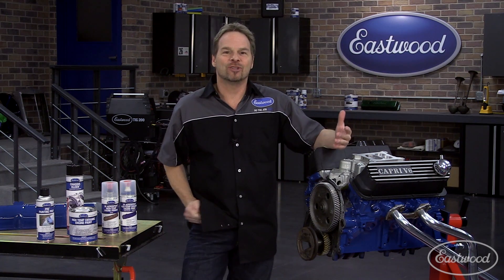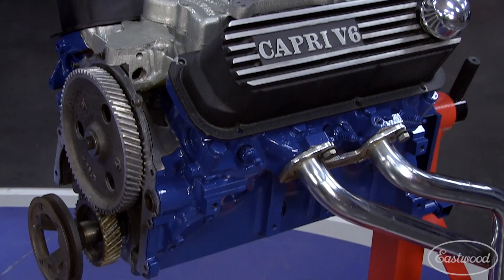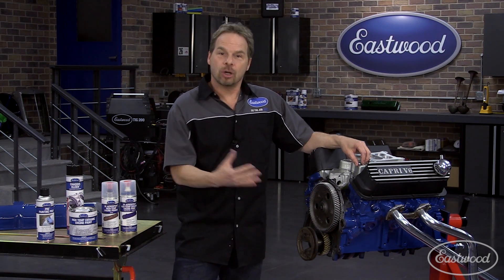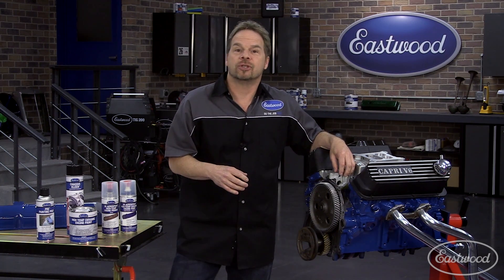The first thing, like any painting project, is get it clean, get it clean, get it clean. If you've disassembled and are rebuilding your engine, it's probably already going to be hot tank, so you're miles ahead of the guy that's not. If you're not disassembling or rebuilding your engine, start with a pressure washer and a good organic cleaner to get all that nasty crud off of the engine block and all the components that you want to refinish.